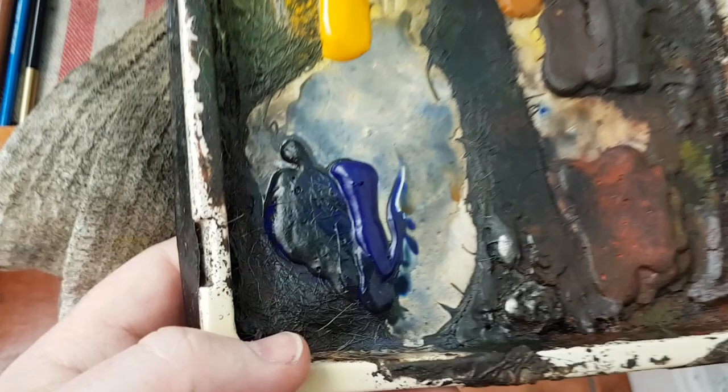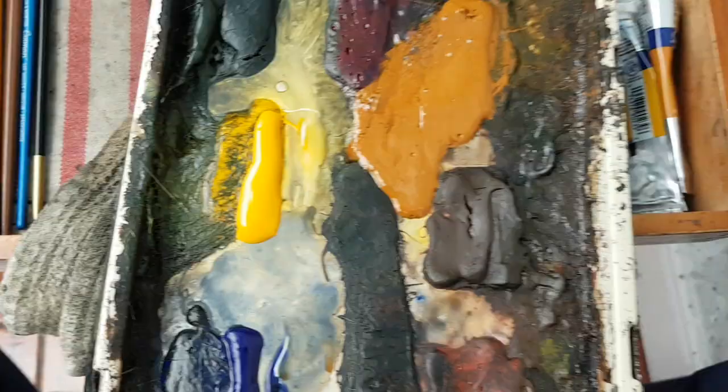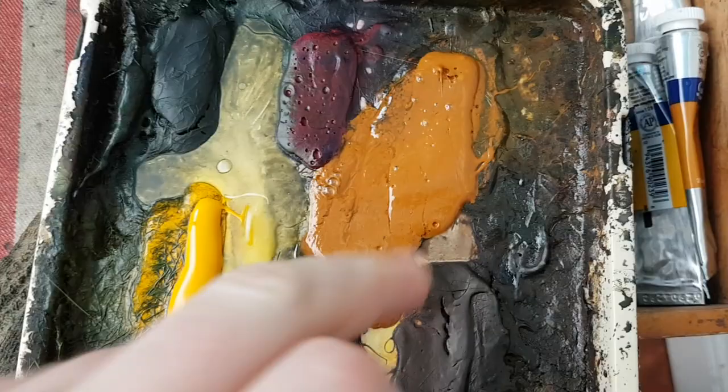Many thanks for your company again. Before I start painting, let's just quickly whiz through the colours. We've got Ultramarine, Cad Yellow, Payne's Grey, Alizarin Crimson, Raw Sienna, Burnt Umber and Light Red.